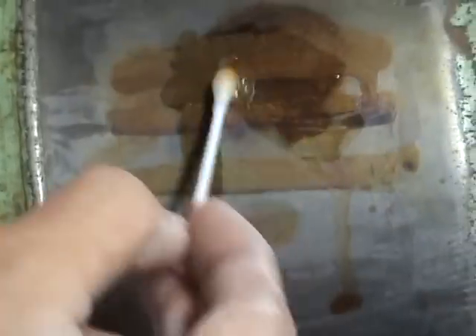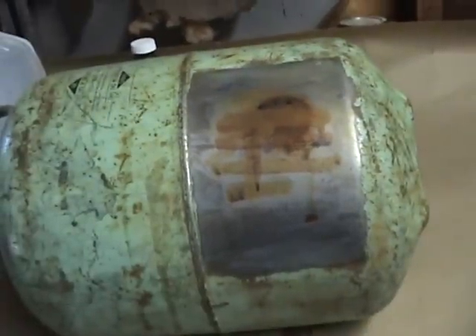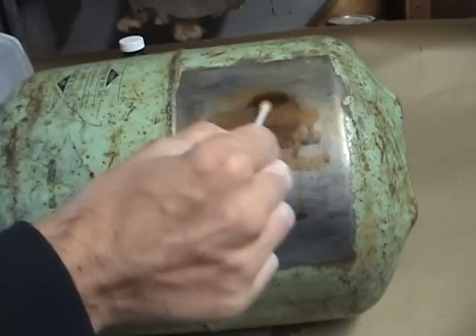And then you can just do whatever you want at that point — spell out names or whatever. But that's a quick rudimentary rust. If you want it to be more flaky, you could try an acidic solution with water — maybe like a one-part acid to 25-part water or something like that, from what I read anyway.